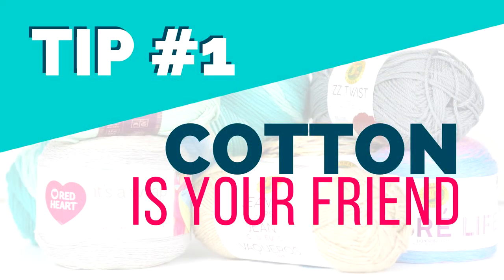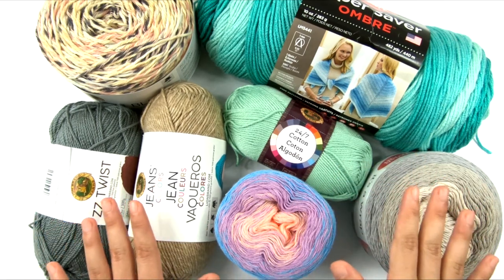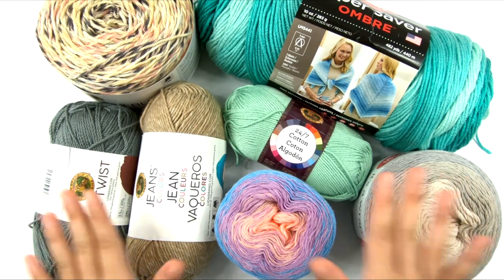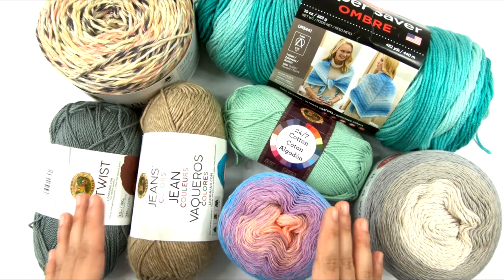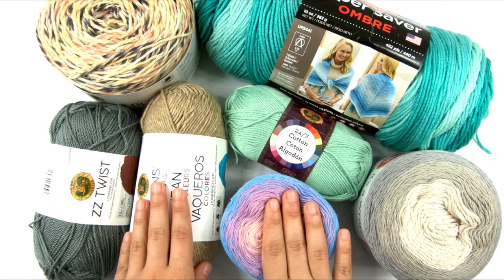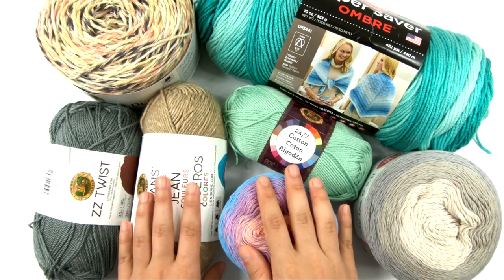Tip number one: cotton is your best friend. I say cotton because cotton is a lot more common in yarn, but other plant fibers like bamboo and linen — the same goes for those as well, because plant fibers are really, really good for the summer. Cottons and plant fibers are good for summer yarn because they are generally a lot more breathable than things like wool or other animal fibers. Cotton is very good up against the skin during the summer and it allows your skin to breathe.